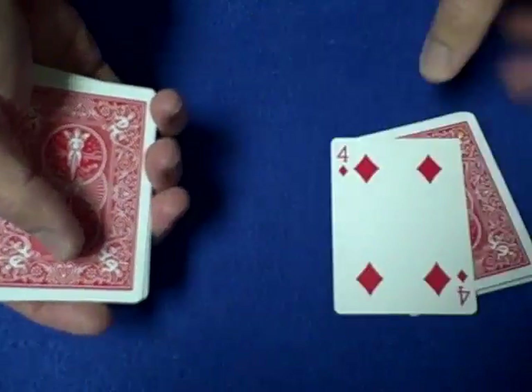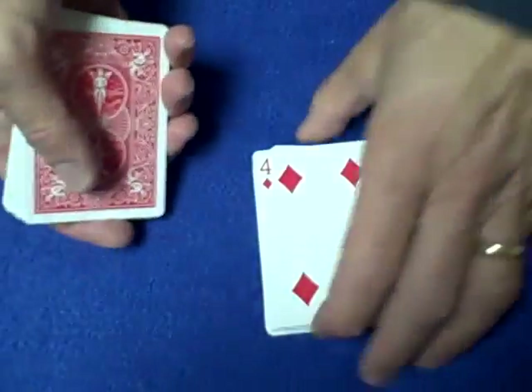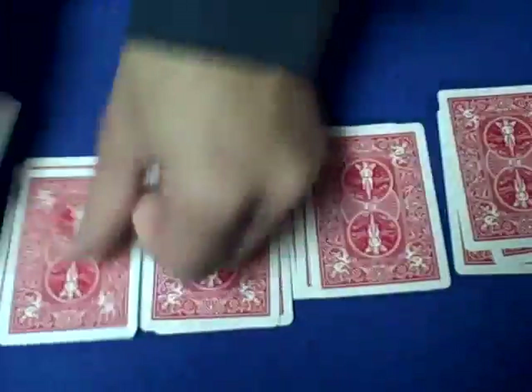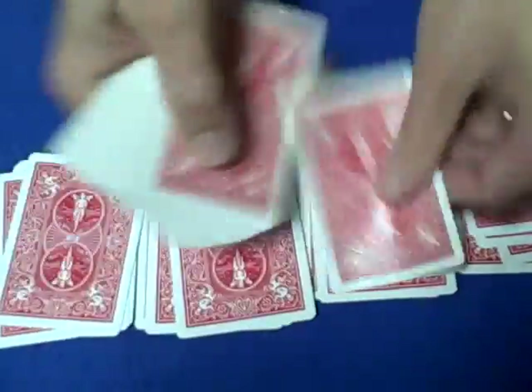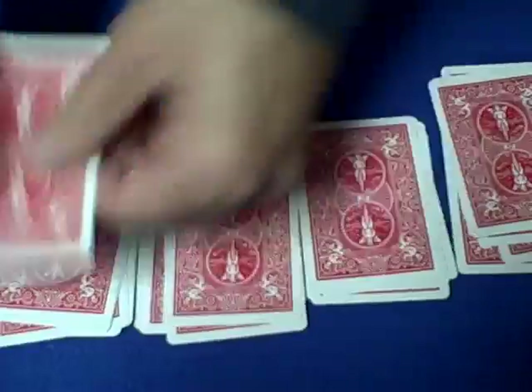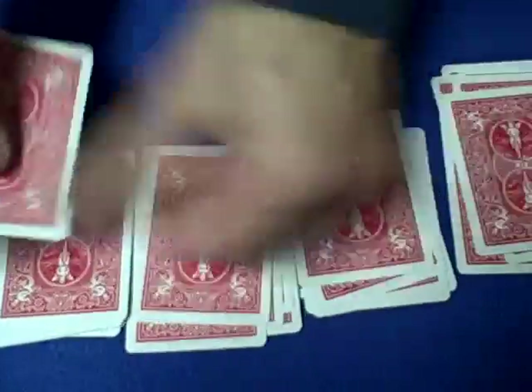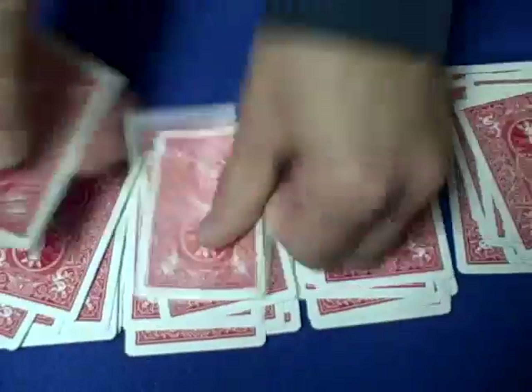I'll keep the card face up and show you how the trick works. We make four piles — one, two, three, four — and each pile represents one position: the 25th, the 26th, the 27th, and the 28th card. That's why it'll work if the deck is cut to one of those spots.